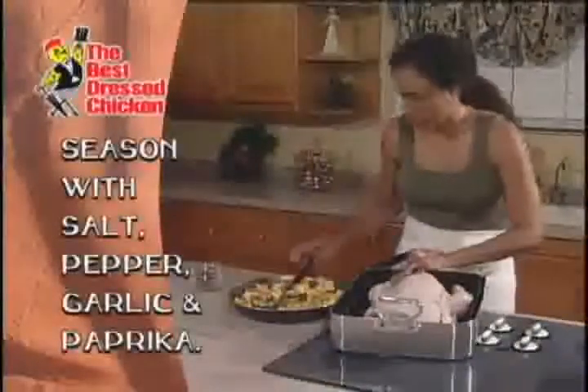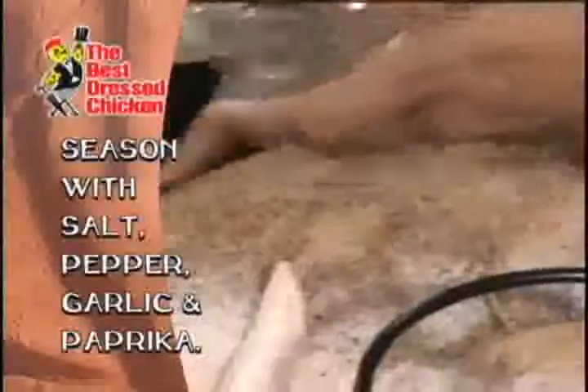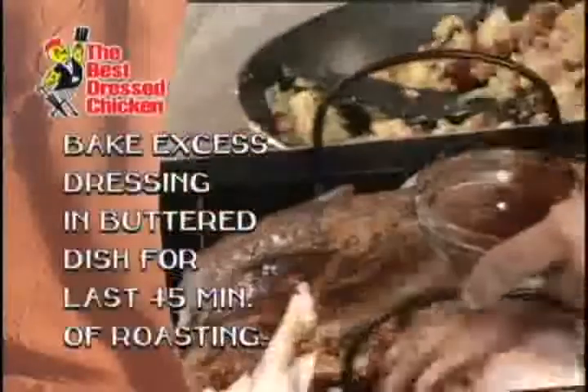After I've stuffed my bird, I'm just going to season it with a little salt, pepper, garlic, and a little bit of paprika. The paprika actually gives it a very nice color after it comes out of the oven. I'm going to also put a little bit of soy sauce, which also gives it a very nice color when it comes out. So I'm just going to rub the bird all over the outside.